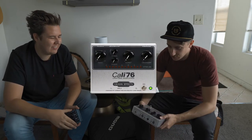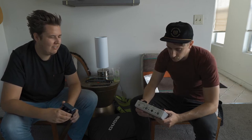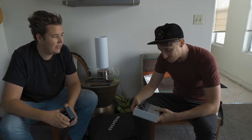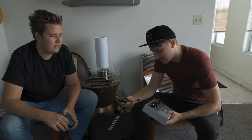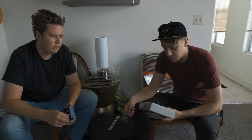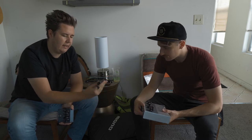Next pedal is the Cali 76 by Origin FX — the big boy. This is kind of the tricky one of the bunch because it's enormous, and we've gone back and forth a bit on whether we're doing 9 volt or 18 volt. We found out that the 18 volt activates the transformer inside — Lufthal, or something like that. So we're going to use an Exotic Effects voltage doubler for that.